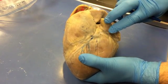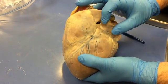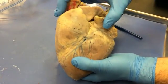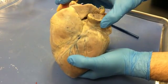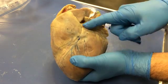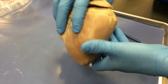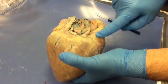Let's talk about the coronary sulcus. The coronary sulcus is also called the atrioventricular sulcus because it runs between the atria and the ventricles. These are auricles of the atria, and these are ventricles, and this is the atrioventricular sulcus or coronary sulcus. You can follow that all the way around to the back side of the heart.